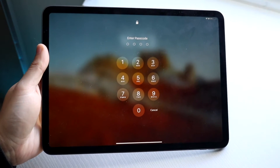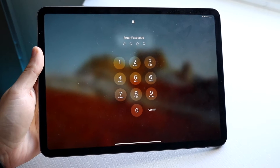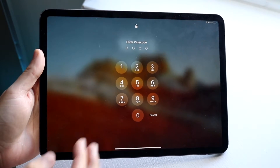You might be trying to figure out how you can change the passcode on your iPad. Doing this is actually very, very basic and it really doesn't take too much time. The first thing you want to do is make sure you know the passcode first of all, so you can go and change it.